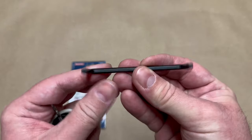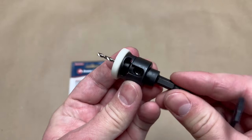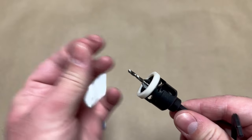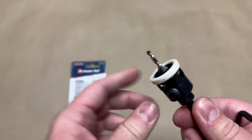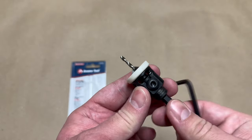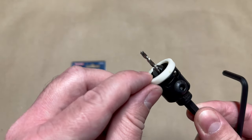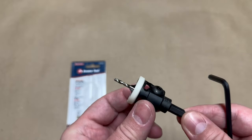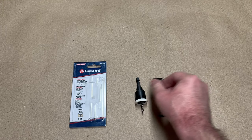It comes with this Allen key that has two different size ends. In here, you can loosen this and adjust the length of the drill bit itself. You can also replace the drill bit if you accidentally snap one off. And over here, you can loosen that and adjust this part so that it slides the countersink cutting portion deeper into the wood, if that's what you desire.